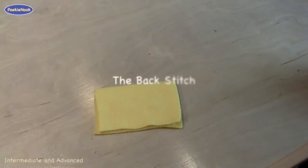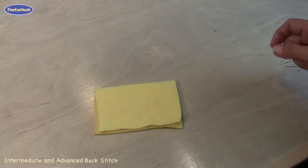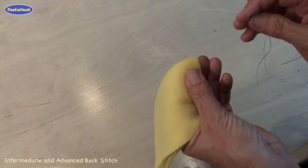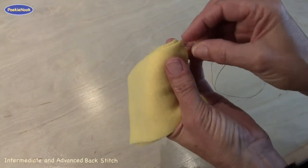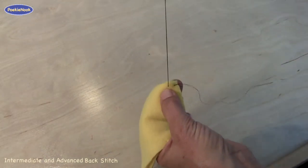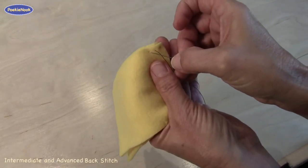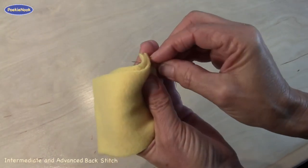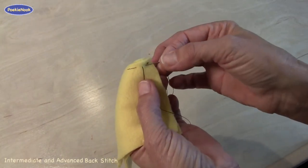The back stitch is used to sew almost every part of a Pookie for the intermediate and advanced kits. First, you thread your needle and tie a knot. It's almost like a running stitch, but a little bit different. You stick down through the fabric and up through the fabric and pull it out tight. Now, you're not going to stick over here in front of your thread — you're going to stick behind your thread, go through both layers, and come out in front of your thread. And it makes a T with the needle.